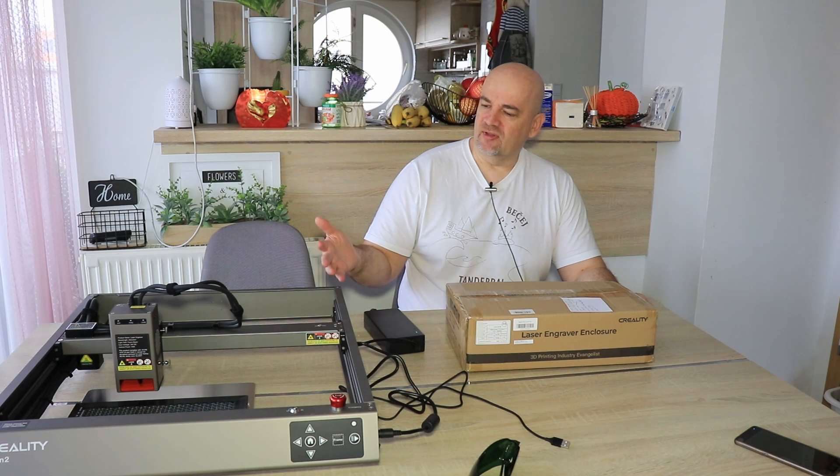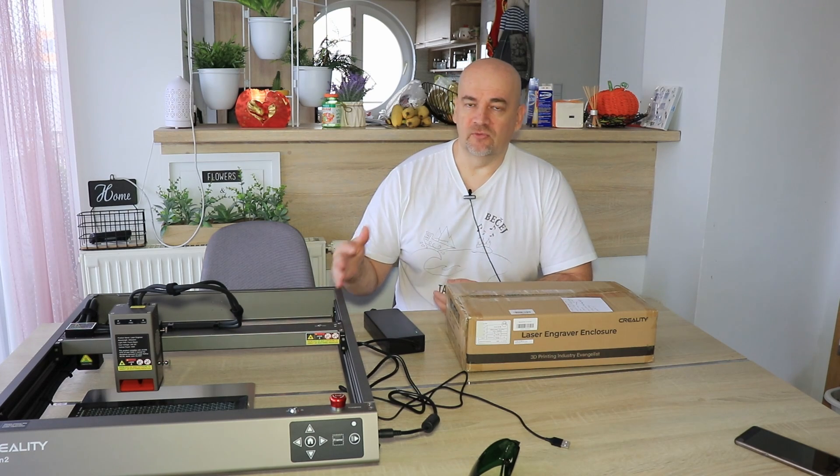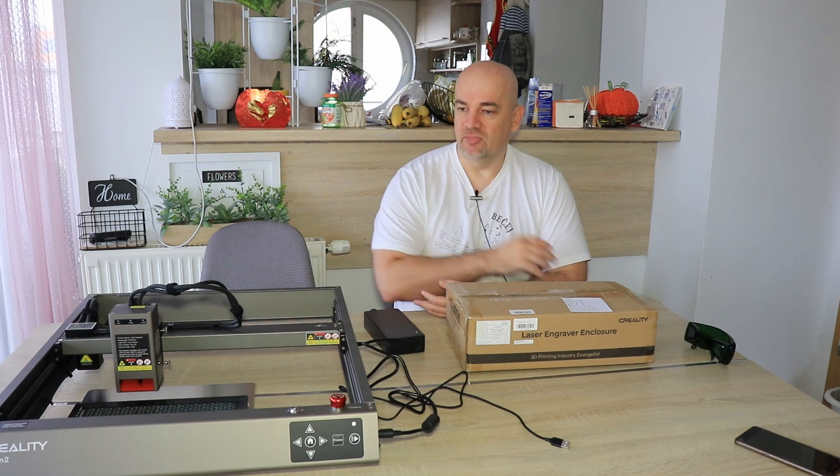Hello, my name is Igor and welcome to my tech fund. A few days ago I presented a video about the Creality Falcon 2 laser engraver, and as always I mentioned safety: everyone in the room should wear safety glasses, and the engraver should be used in a well-ventilated room.